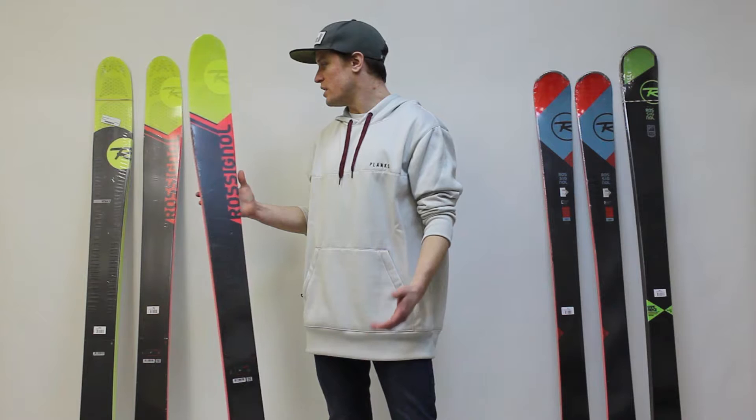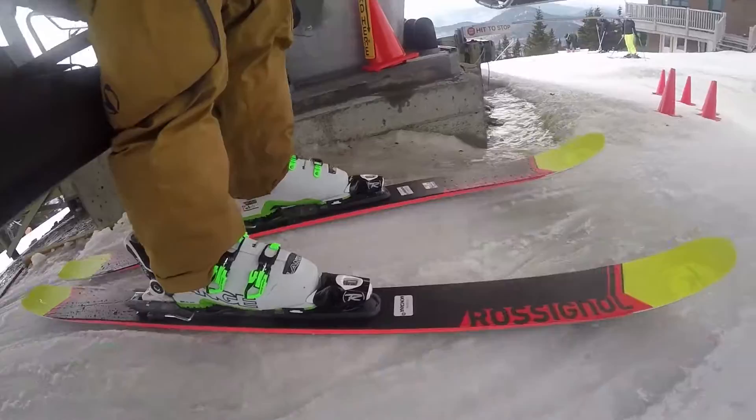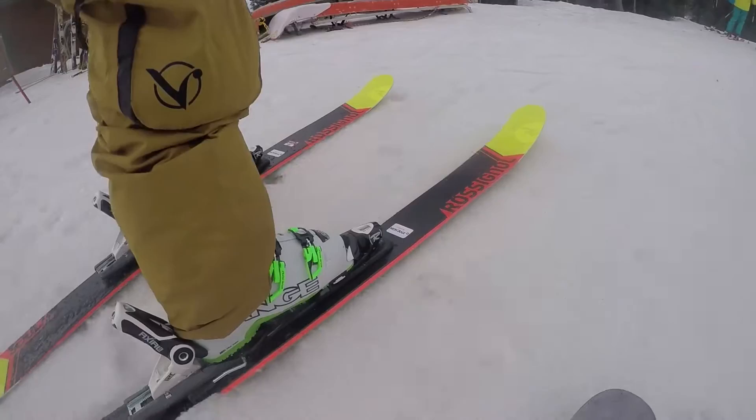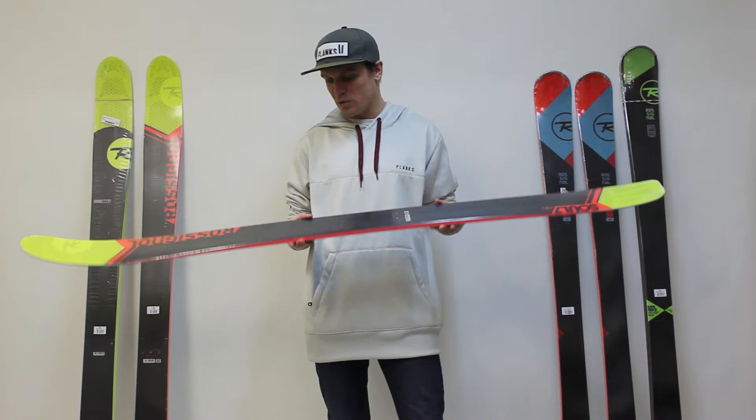Rossignol did an early release of the Soul 7 HD as well as the new Experience 88 HD. You'll find both of these skis on SkiEssentials.com right now. That's the 2017 Rossignol Soul 7 HD — definitely try and get a pair in your hands, check out the carbon construction, and if you can, try and get out on a pair and ski it. I think most people out there will be really happy with what Rossignol did to this ski.